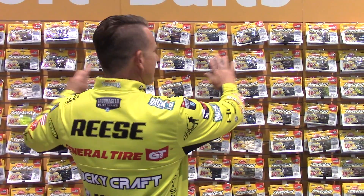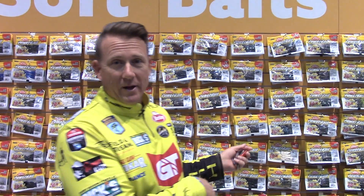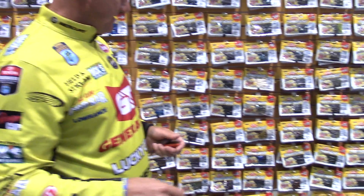What's up everybody, I'm Skeet Reese. This right here is an amazing wall of new Berkley products coming out, and it's gonna be in stores probably this spring. We have so many cool new shapes and new colors — it's impressive. This is like the most impressive lineup of soft plastics we've ever had at Berkley.